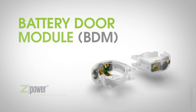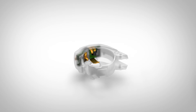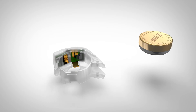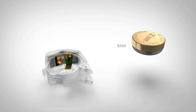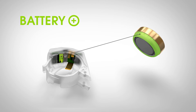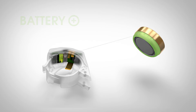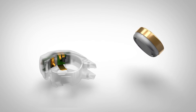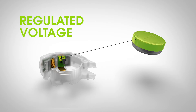The battery door module is how we regulate the voltage and recharge the battery. The BDM is connected to the hearing aid and holds the Z-Power battery. The BAM contacts the Z-Power BDM in three places: the battery plus contact, the battery negative contact, and a custom third contact that delivers the regulated voltage to the hearing aid.